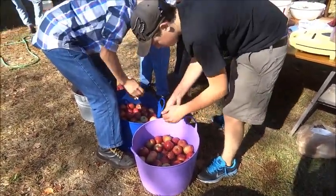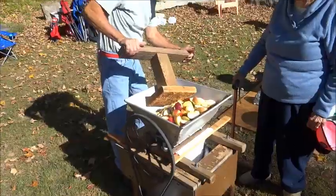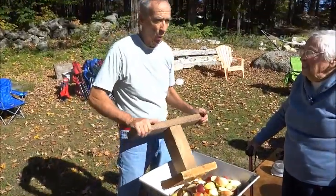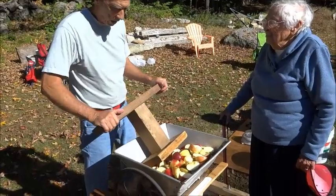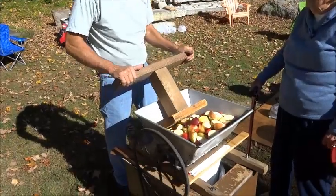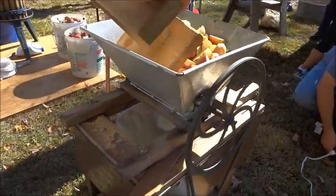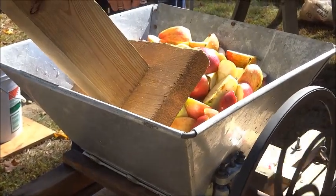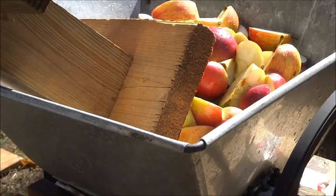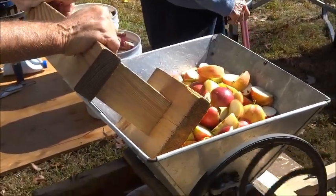These apples have been washed to get the pesticide off. They've been cut into small enough pieces that this chopper can chop them up into the mash. We're going to take this mash as it comes out of the bottom of this chopper — it's not enough in there yet, we just started — but we're going to take that mash and put it in the press to squeeze all the cider out.